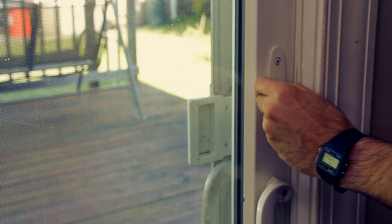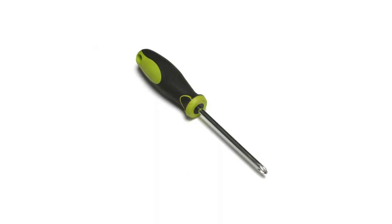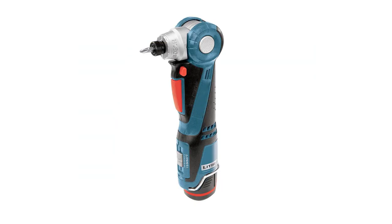This project requires only a few tools: a Phillips head screwdriver, a flathead or slotted screwdriver, and a screw gun.